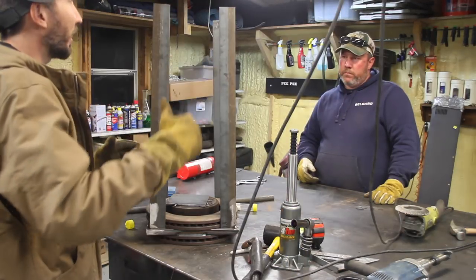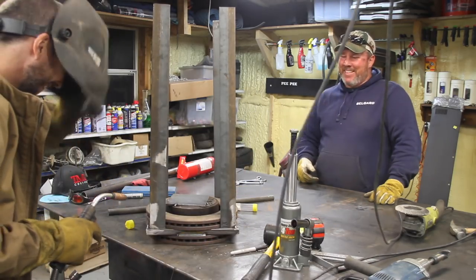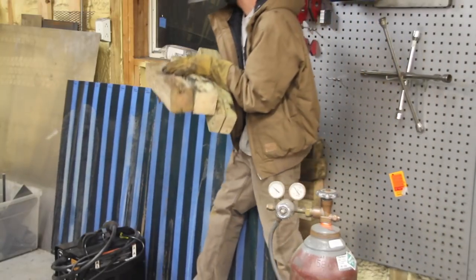This is about as square as our pavilion.